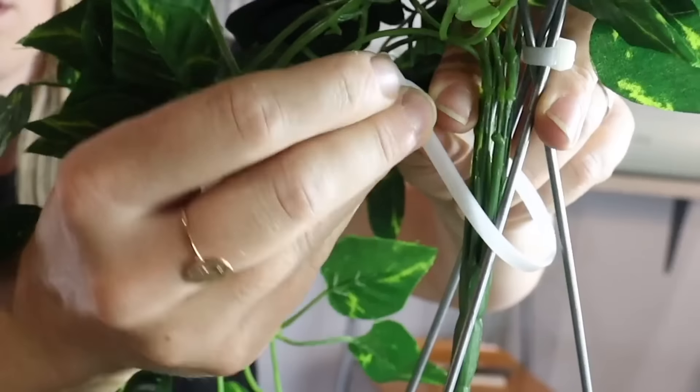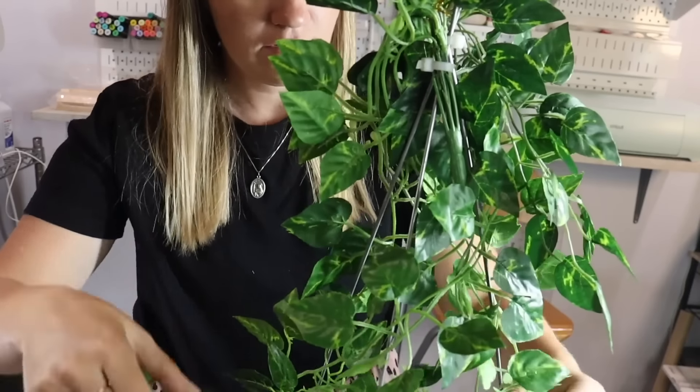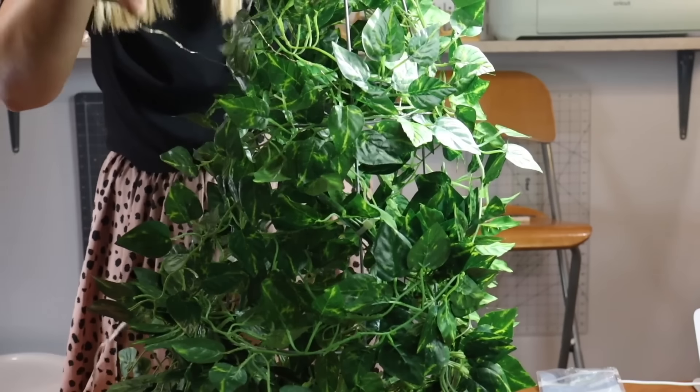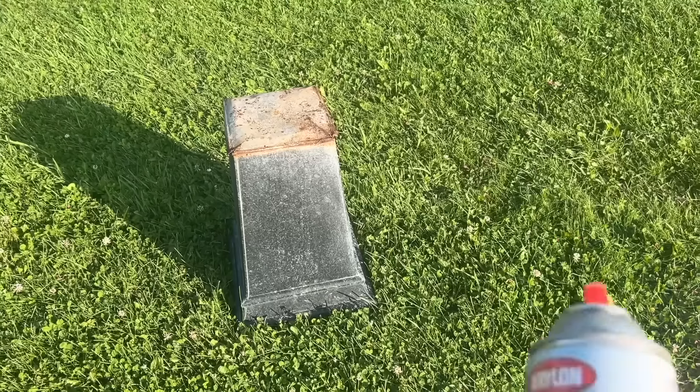This garland has nice pieces that branch out so I can actually work it around. And then when I get to the top, I just keep tying it around until I'm finished. I'm going to work on some fairy lights here around as well. These are battery operated.